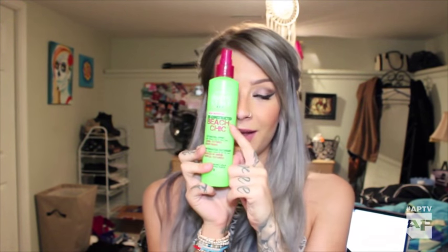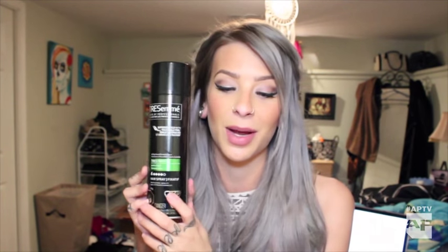The must-haves are beach spray. For every single look, and pretty much every day, I always use beach spray. It allows me to have a lot of texture in my hair, it's easy to move around, and I never wear my hair straight because it's hard to deal with. My other must-have is Tresemme Super Hold, Trez 2 — the green one. I've been using this for years, it always works for me. It's really cheap and it doesn't make your hair crunchy. It still allows you to touch your hair and it feels soft, so I highly recommend it.